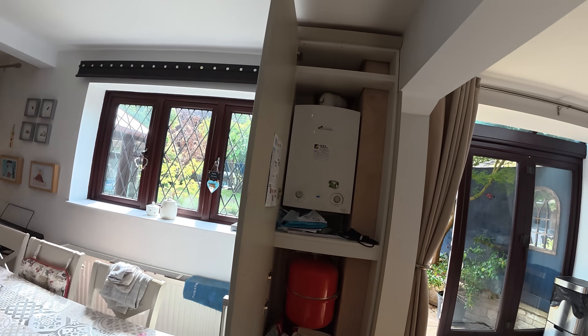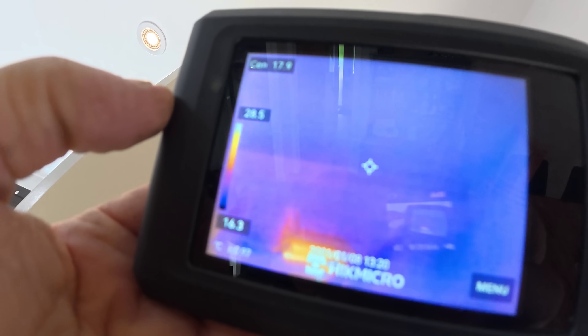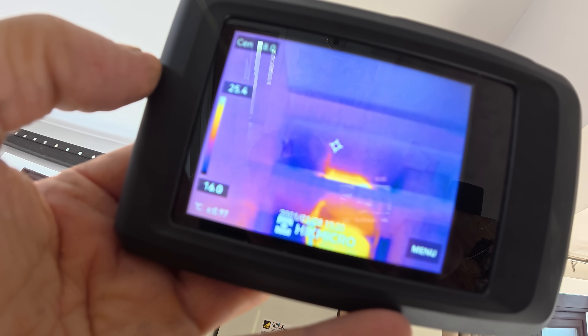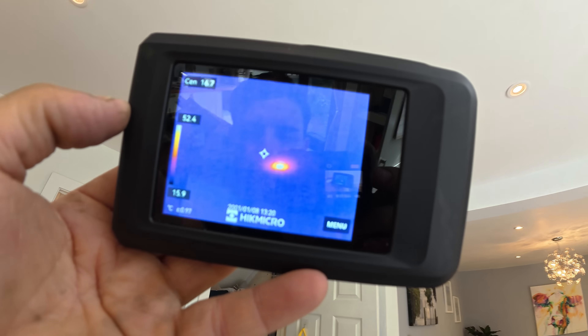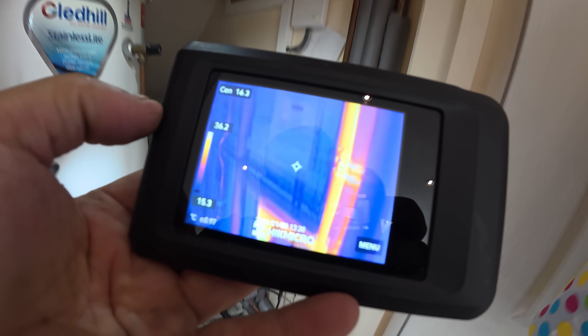We'll just check the boiler — we've got a nice flow up here. Sometimes you can actually see through the ceiling — you can see it just go up through here. There you go, you can see all the pipework getting lovely and hot.